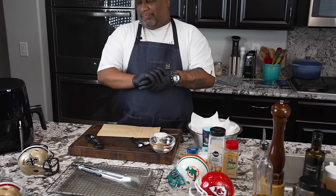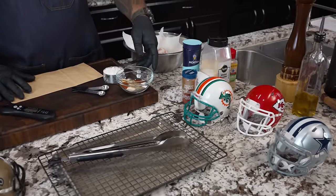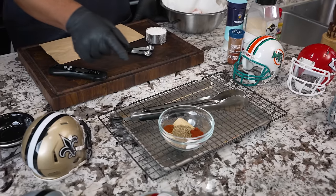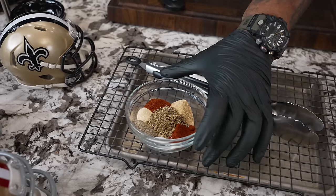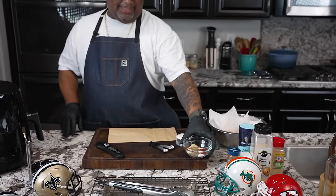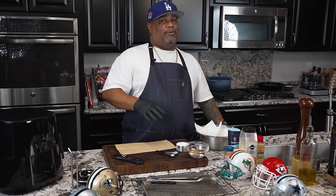I tried to simplify this as much as possible. I got some ingredients right here — already measured out. The full ingredient list is on my website, smokingandgrillingwithab.com. And I wanna say that's a star too, because if you ain't got no flavor in your dredge and all of that, then you don't have nothing.